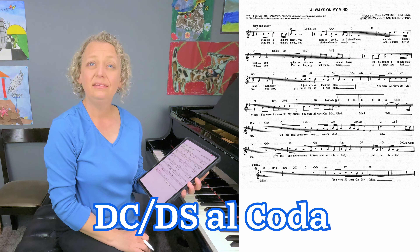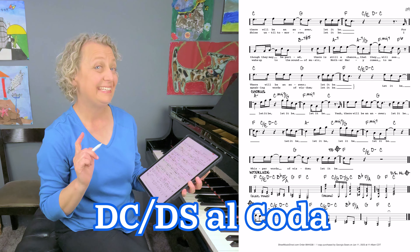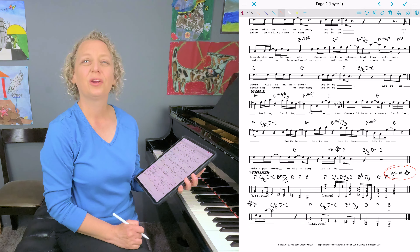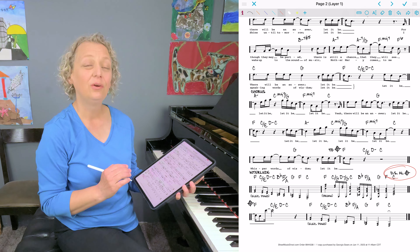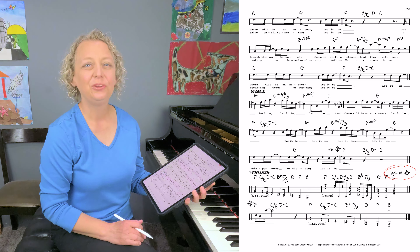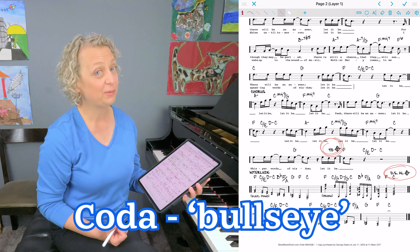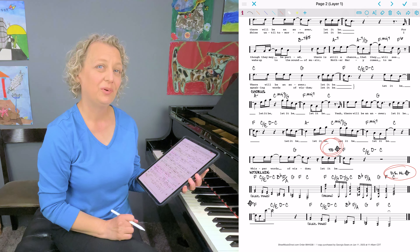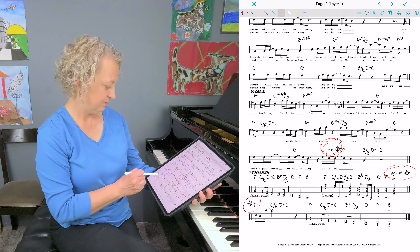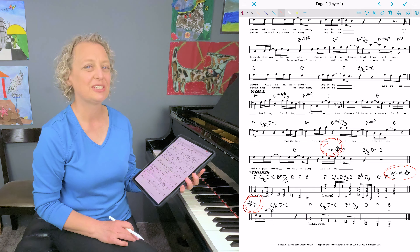Finally, you may see the words DC al Coda or DS al Coda. Just like before, you are going to go back to either the beginning or back to the segno symbol. But this time, you watch for a coda symbol — it reminds me of a bullseye. At that point, you jump ahead to a spot that will have a matching symbol, and it goes on into what is usually a final section of the song.